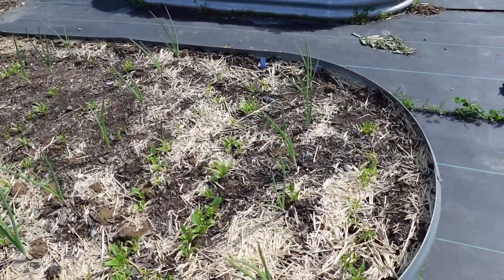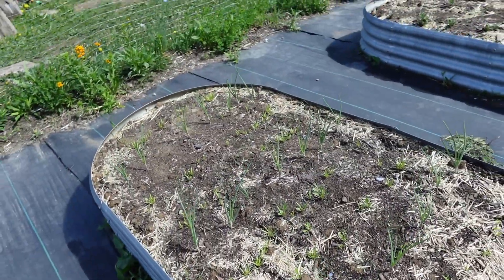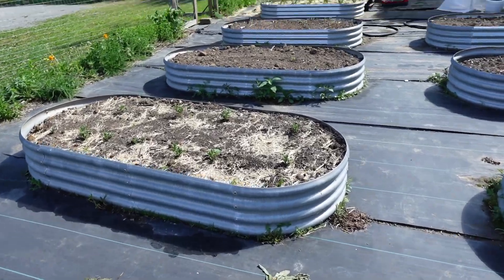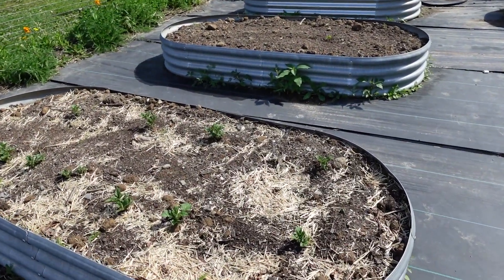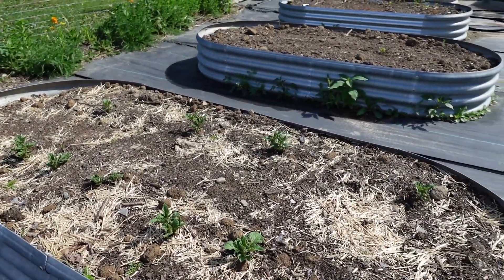These are onions from an onion set as well as spinach in between — it's doing well. And this one is potatoes; you can see quite a bit has grown already, which is really exciting.